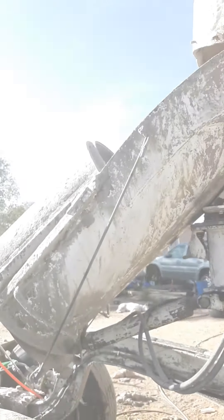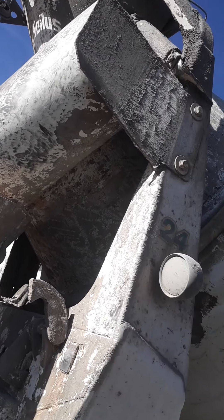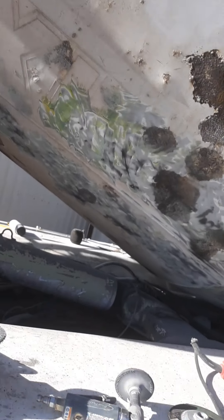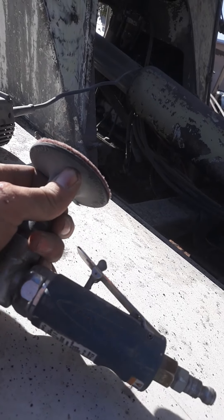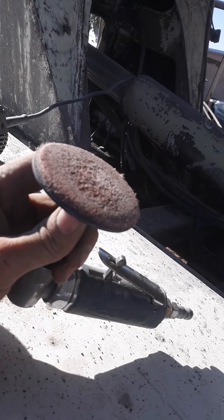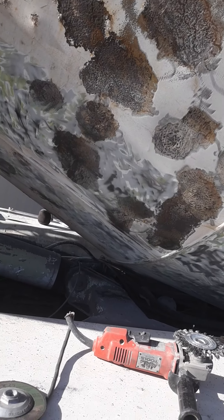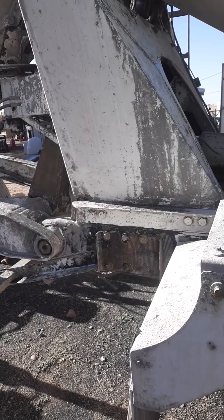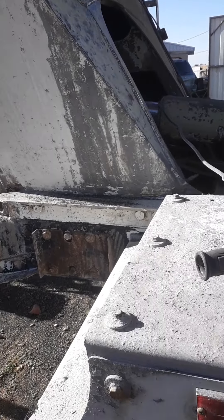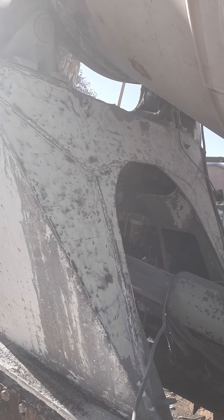Another thing we tried is this wire wheel. It honestly does a pretty great job for what it is — it's probably one of the most cost-efficient ways of doing it. It doesn't seem to wear down and it doesn't seem to eat into the metal that much either. But it is a little dangerous to use, especially in creases — it tends to jump back at you, so you definitely want to watch yourself using that.